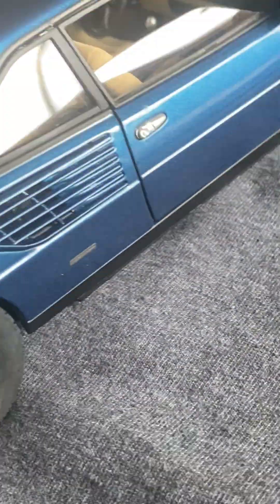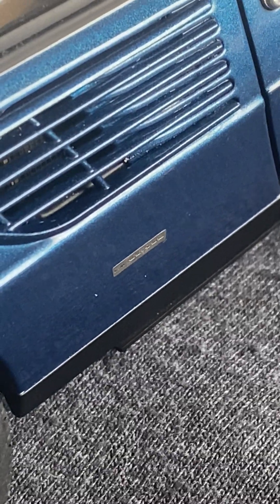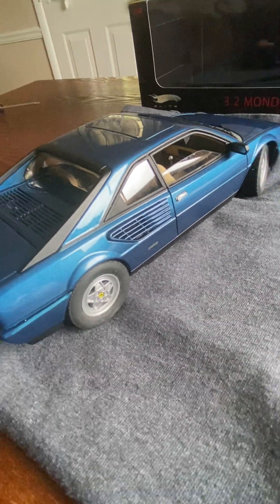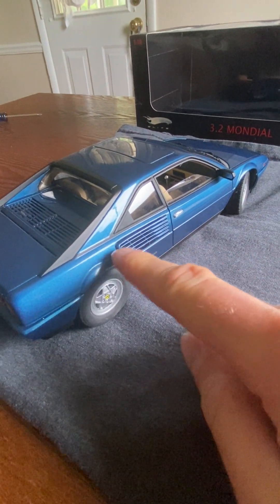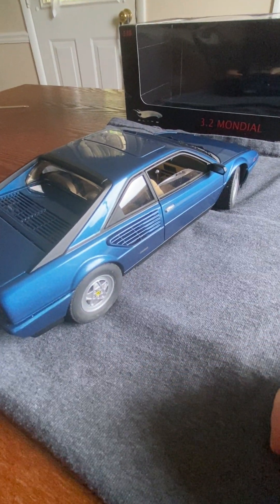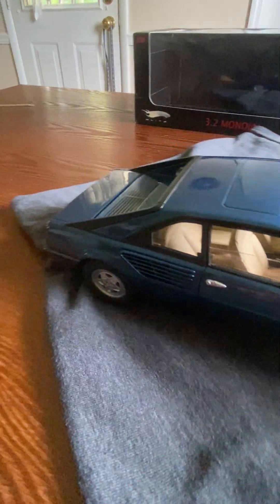You can also see on the side there is a Pininfarina decal right there. These cheese grater inlets on the side also appear to be hollow — I'm not sure if they actually connect to the engine bay, but it looks real enough.